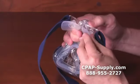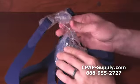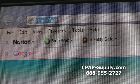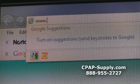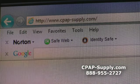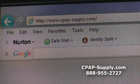The Mirage Activa LT nasal mask has a 90-day warranty. Visit cpap-supply.com today to learn more about the Mirage Activa LT nasal mask and to place an order. Feel free to call us toll free at 1-888-955-2727 if you have any questions.